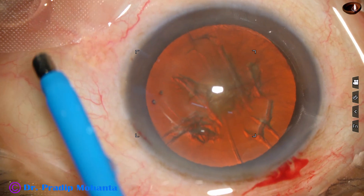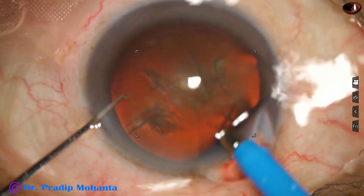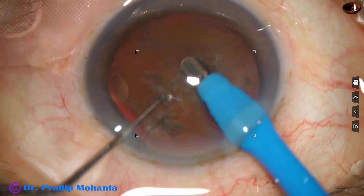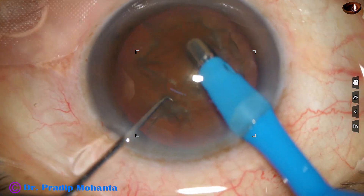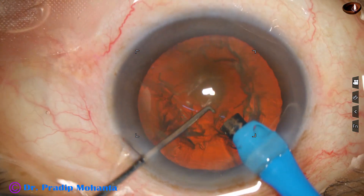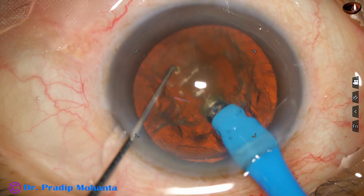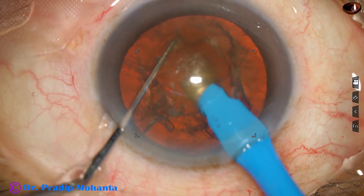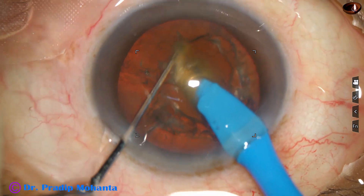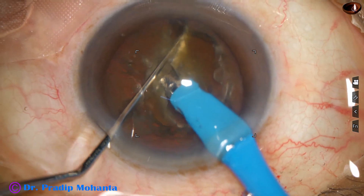Now the phaco needle is introduced into the anterior chamber. The exposed part of the tip is a little more than in routine cases — in soft cataracts — but this cataract is really hard. And this is my technique: submarine chop. The tip goes through the substance of the nucleus towards the opposite equator, crosses the central part, and now the chopper is used to get a nice crack.